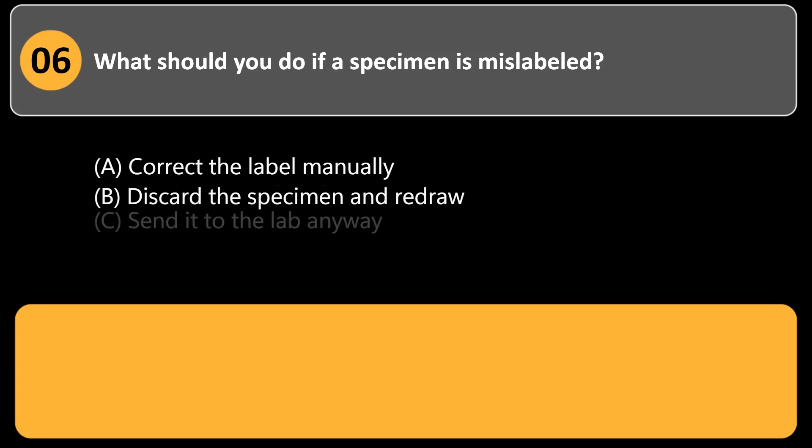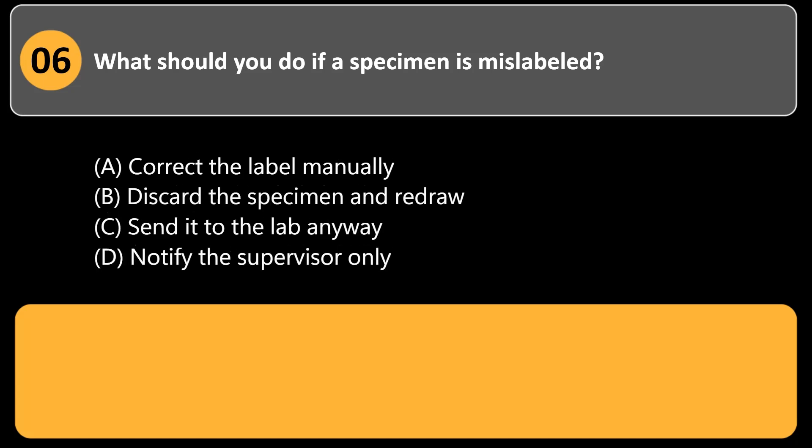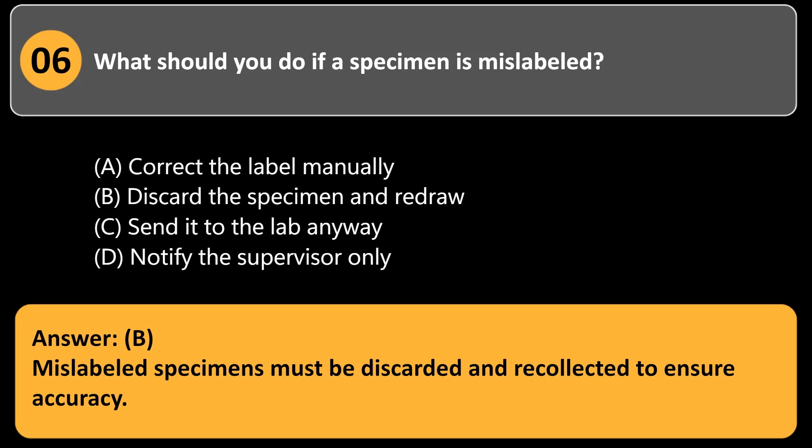What should you do if a specimen is mislabeled? a. Correct the label manually. b. Discard the specimen and redraw. c. Send it to the lab anyway. d. Notify the supervisor only. Answer: b. Mislabeled specimens must be discarded and recollected to ensure accuracy.